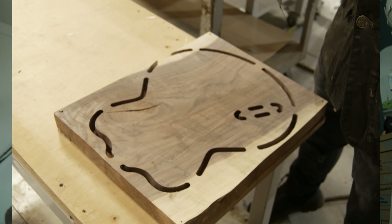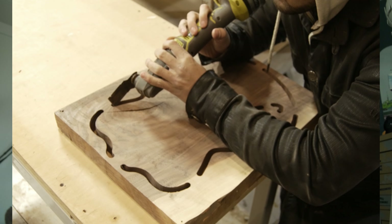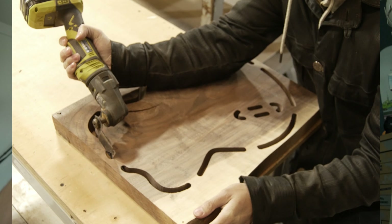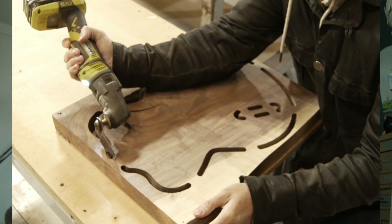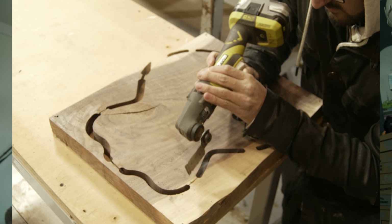When you cut something on the CNC, a lot of the time you use tabs if it's a small piece because it's sucking to the surface of the table with a vacuum. It pulls through the MDF wood on top through the little pores — it actually pulls air through. But if the piece is too small it doesn't have enough suction, and the bit can throw a piece off the table and ruin it. So we use tabs and then afterward you just cut those off with a flush-cutting bit on a trim router.